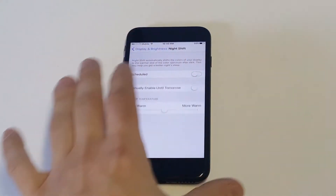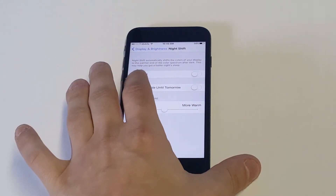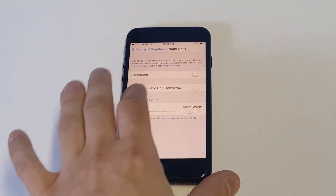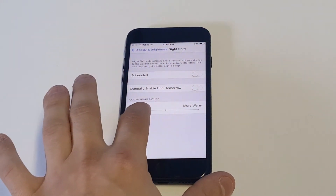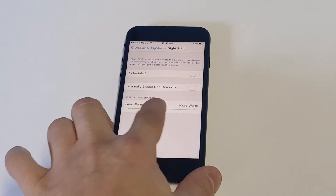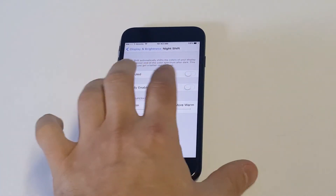What's cool is you can actually schedule it to start, or you can just manually have it go. Let's take a look at it. Basically what it does is make the screen warmer — it almost looks yellowish. You can have it be less warm or more warm. If you go less, it's just a little less bright. But the more warm you make it, the more the screen starts to change.